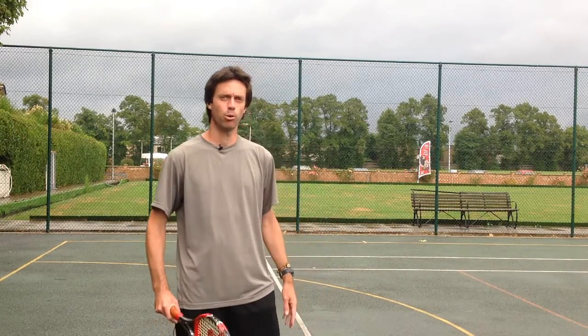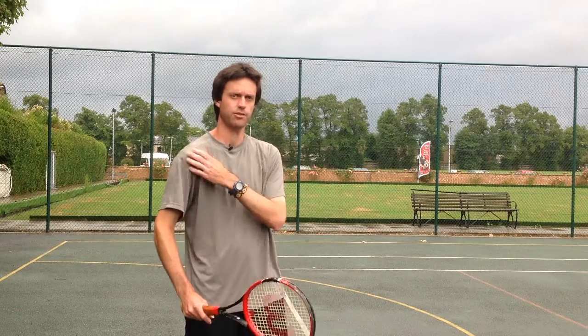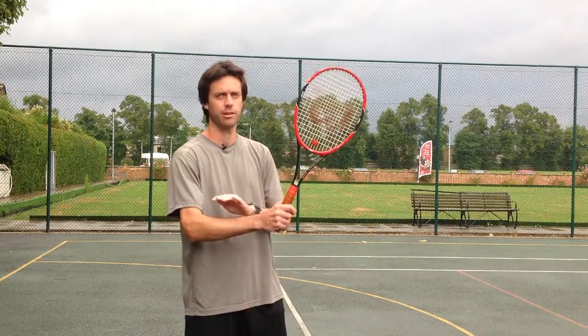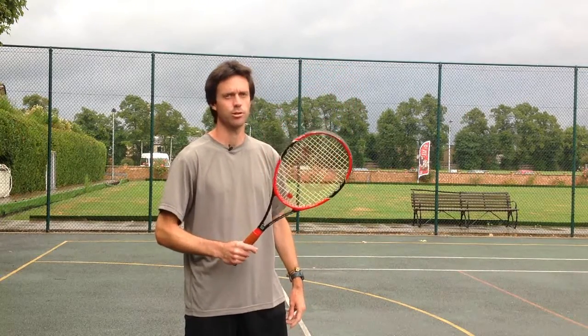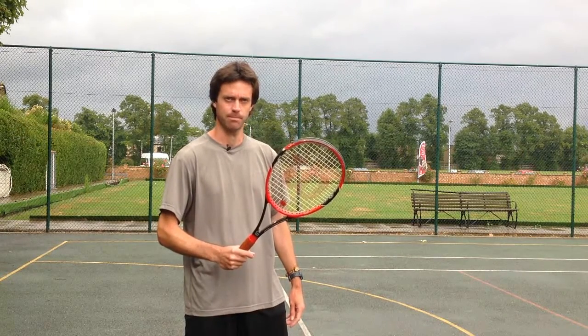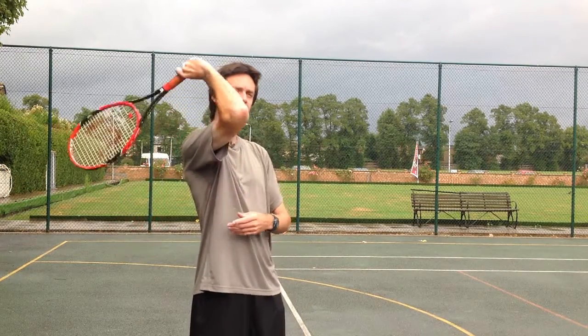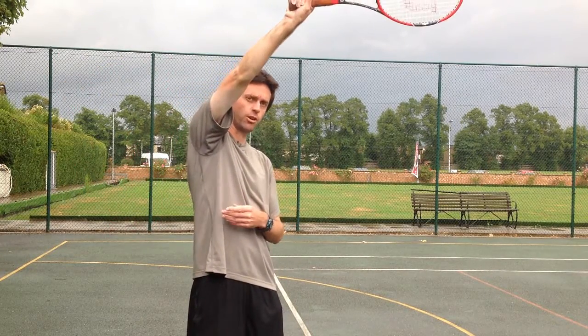The most important thing to understand with this complete high-five movement is that it's driven from the shoulder. If you try to do this with your wrist or your forearm, the swing will be less efficient, you'll lose power and spin as a result, and you might even risk getting injured. During this movement, the whole arm rotates from the shoulder.